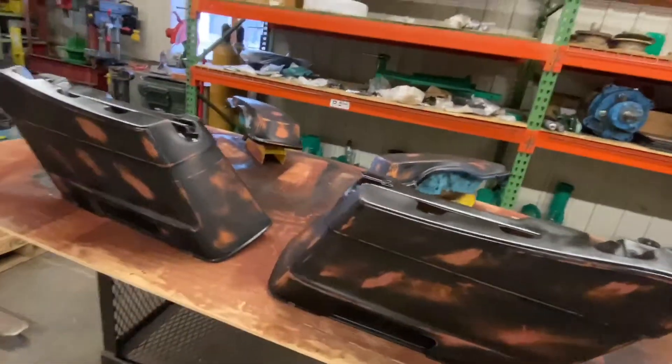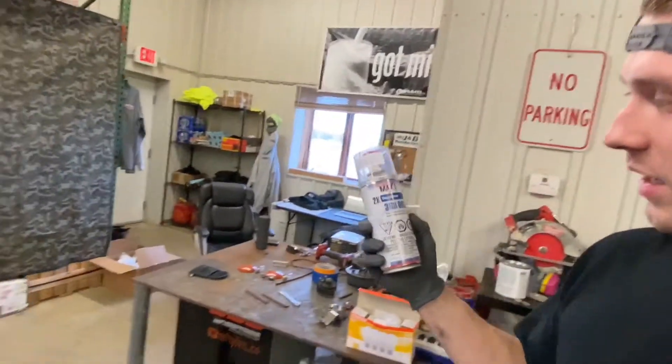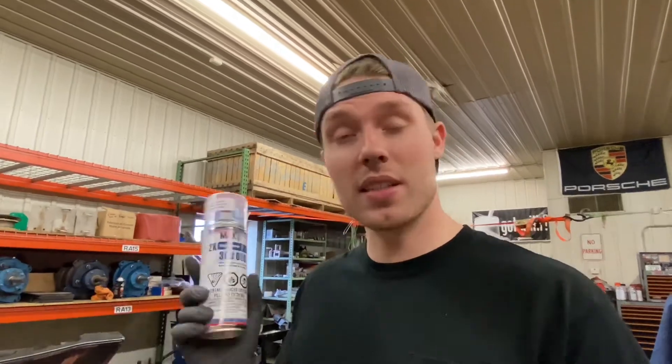I'm going to do about two, maybe three layers of clear. The type of clear I'm using is actually in a rattle can, but it's an automotive grade clear coat. There's a hardener in it — it's this stuff right here, Spraymax 2K clear glamour, a gloss clear. There's a little red cap and you have to activate this little nozzle, push it down, and it releases a hardener into the clear coat. This is resistant against solvents — if you get gas on it, brake cleaner, or anything like that, eventually any paint will wear off, but this stuff is very heavy duty.